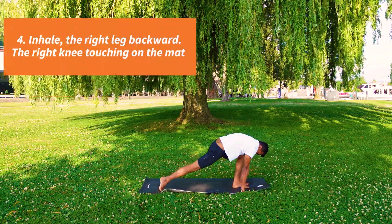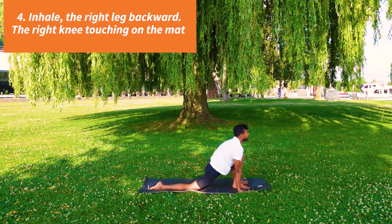Inhale, the right leg back, right knee on the mat. Look up.